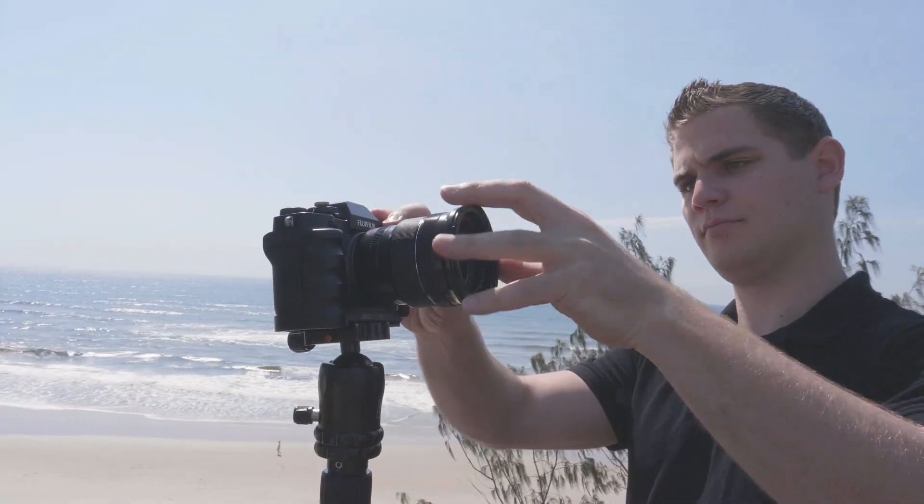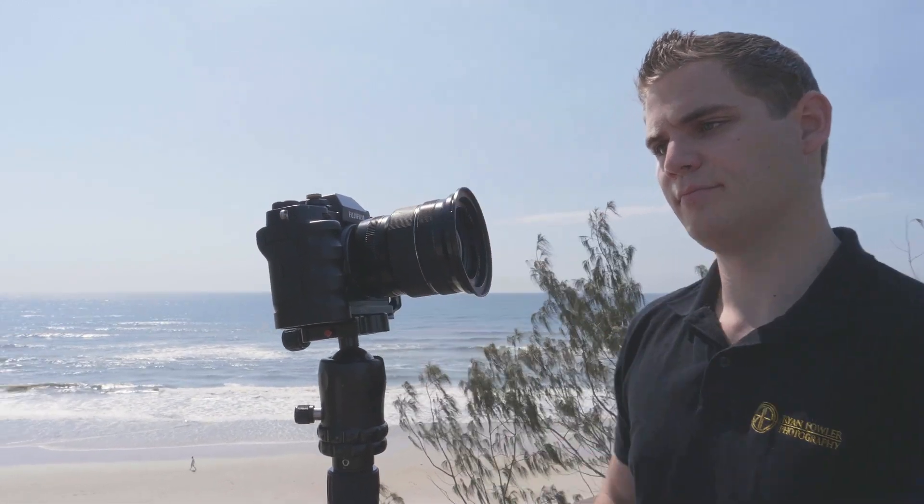If you've got a lens with a smaller filter thread than a 67mm thread, you can buy individual threads particularly for that lens. These kits go from 49mm right up to 82mm, which covers probably the biggest range of cameras from mirrorless cameras like this and Sony, right through to DSLRs from Canon and Nikon. In the case of this Fuji X-T3 with a 10-24mm lens, I've got a 72mm adapter ring, and I'm going to be screwing that straight onto the front so it fits in nice and snug.